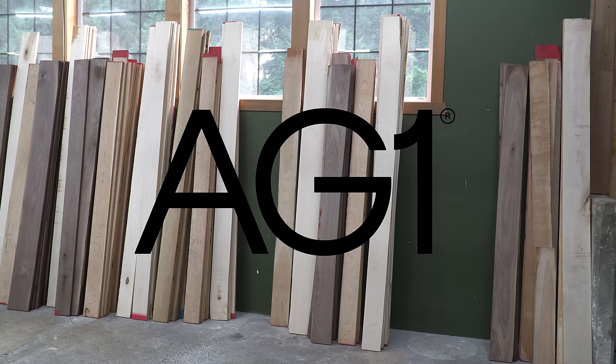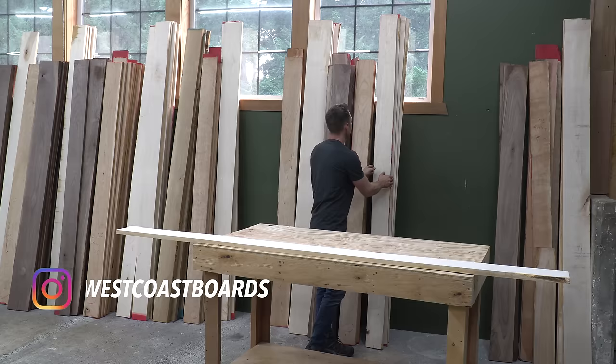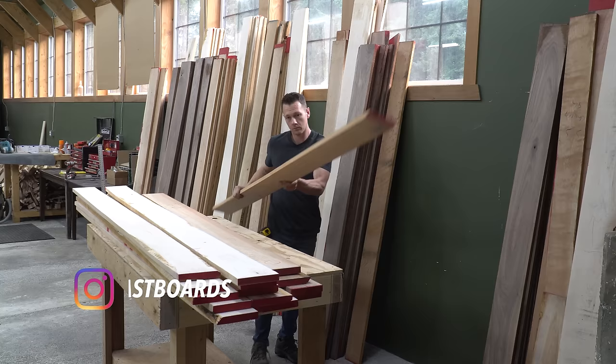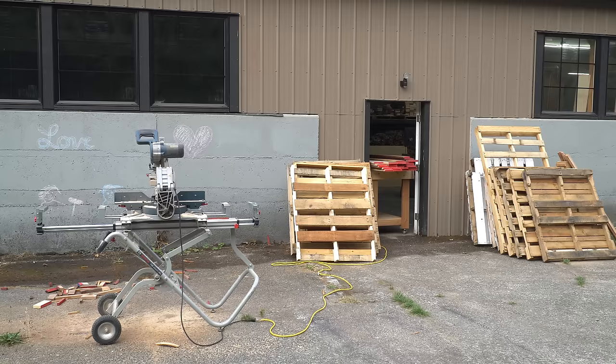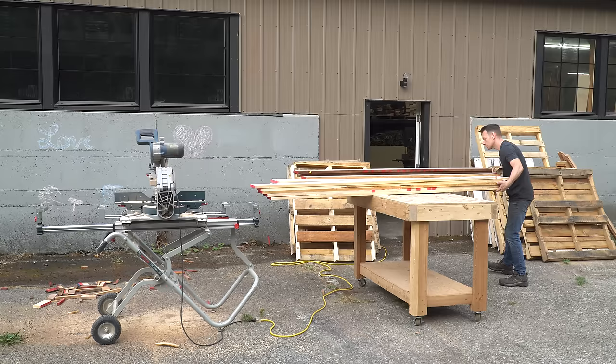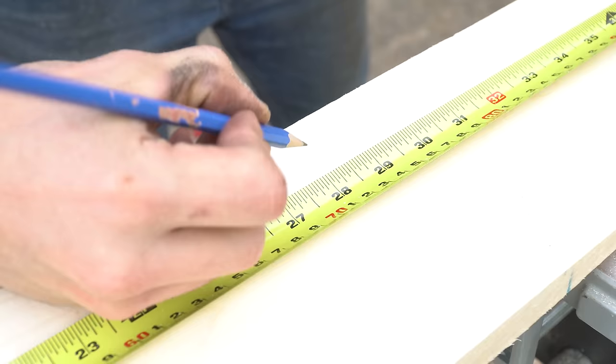This video is sponsored by AG1. A while ago I built a really large cutting board — 19 inches by 26 inches by 3 inches thick, weighing nearly 35 pounds — just for the fun of it. I listed it for sale on my website for $1,400 and it sold within a week. I then listed it as a special order, and again there was interest. This video is about building a pair of them to fulfill two separate orders.